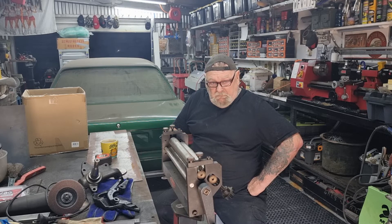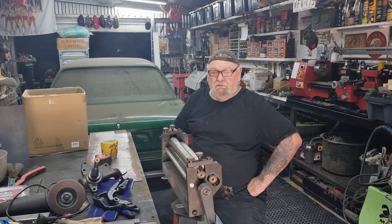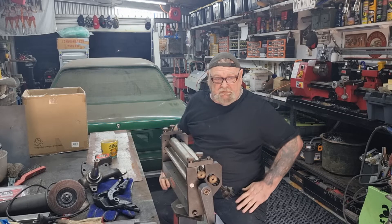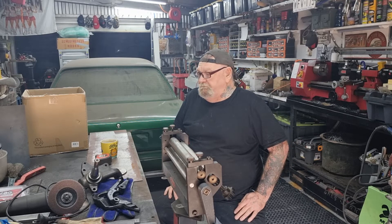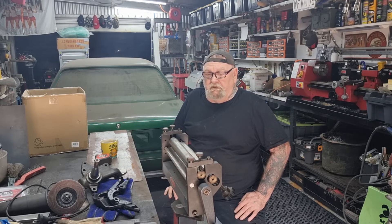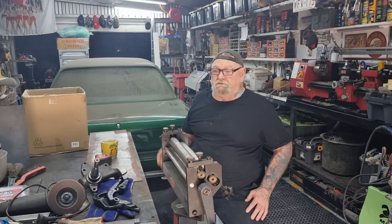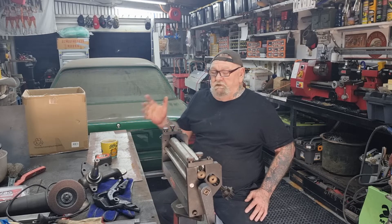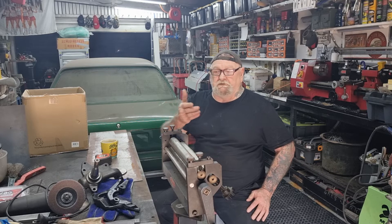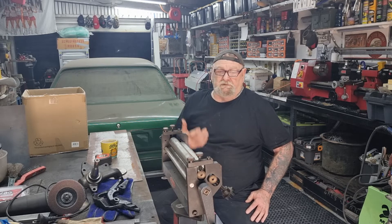It's been raining here - this is the first day it hasn't rained for about two weeks. We got a lot of rain. I don't like working in the rain because you sand your car down and then it's too cold - you can't put primer on because it won't stick.